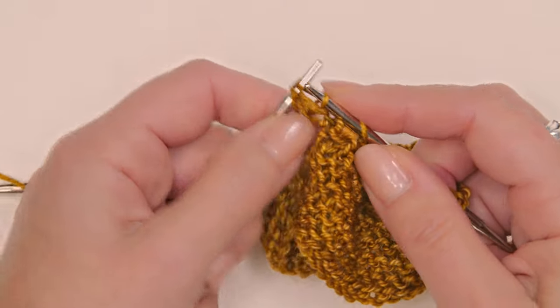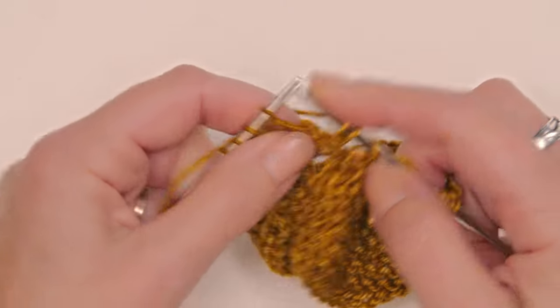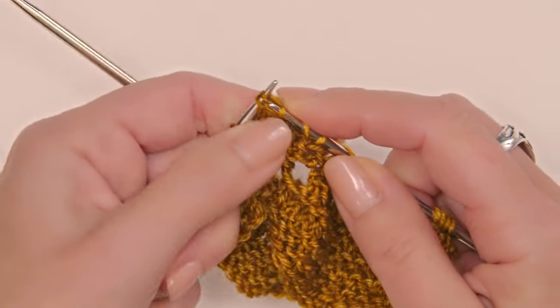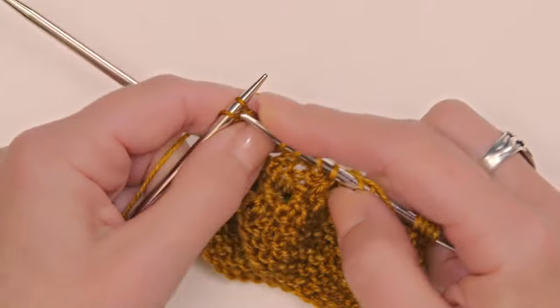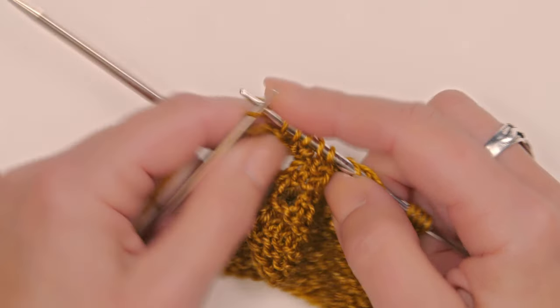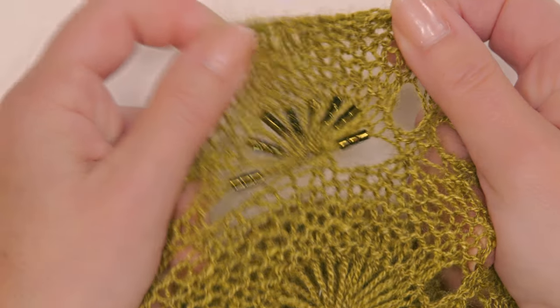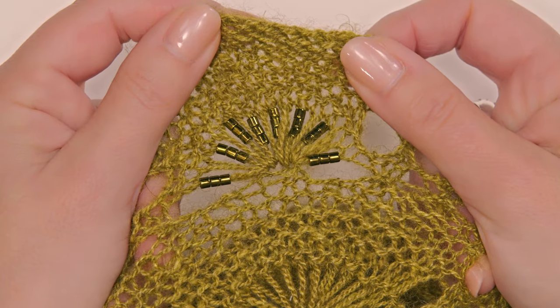That is the trick for working the beaded cockle shell stitch. Knit those last two stitches — it is such a fun stitch to work, and you can see the way it splays out once you have blocked it, how beautiful it is.